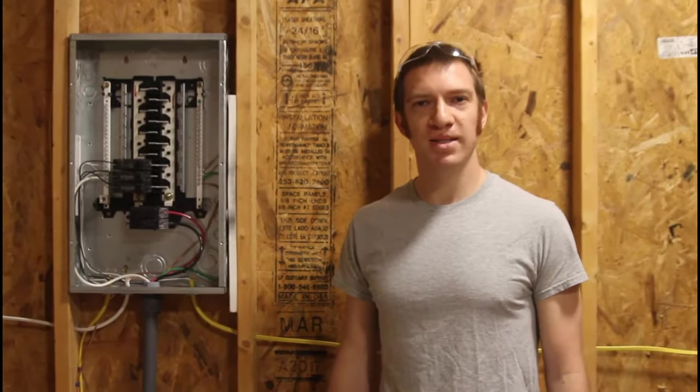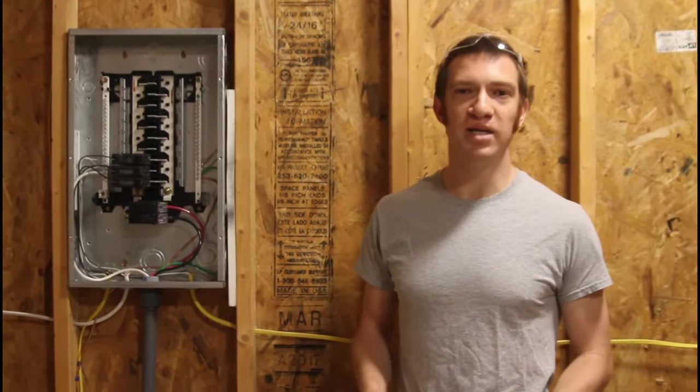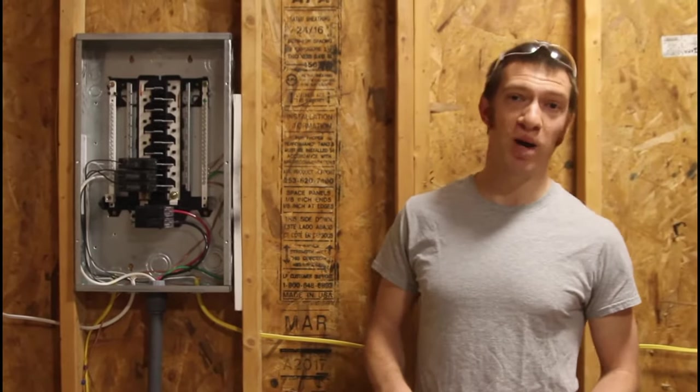Hey guys, welcome to Practical Home Projects. Today's activity is going to be running electricity to your shed or outbuilding.